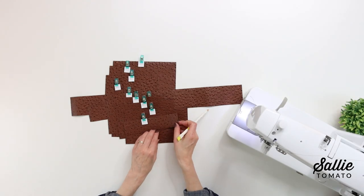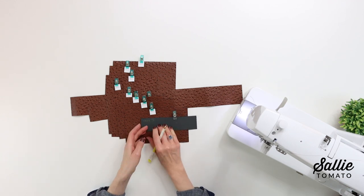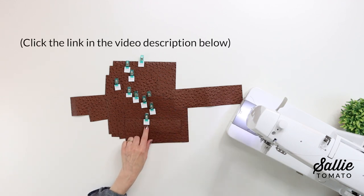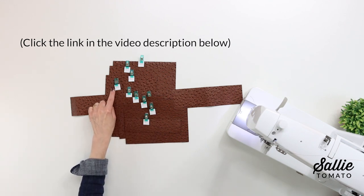It may also be helpful to label your pieces as you cut them by marking the name of each piece on the wrong side with a removable pen or chalk, or using piece labels that are printed from a free download on our website. Those can also be very helpful.